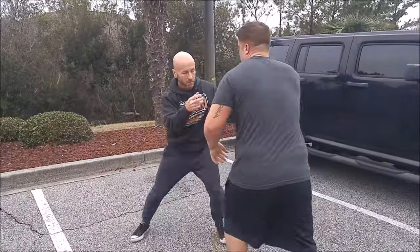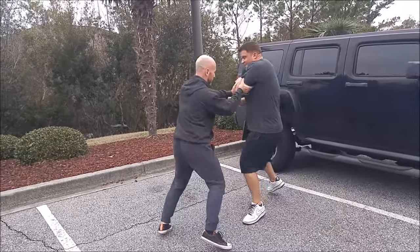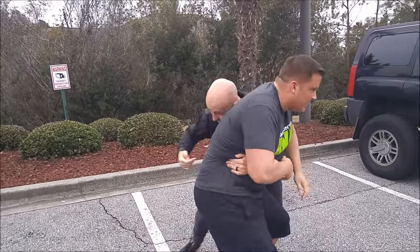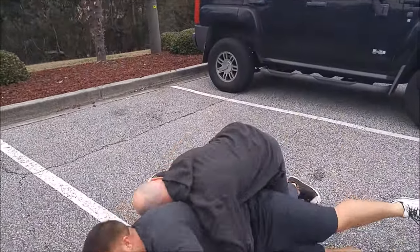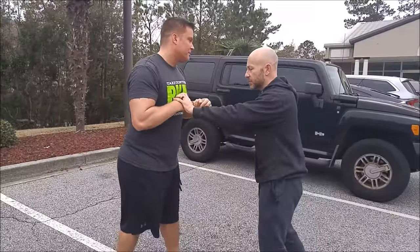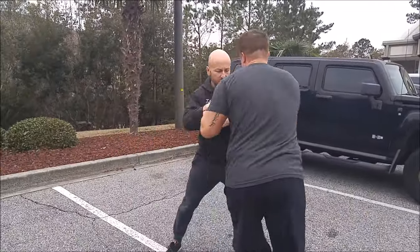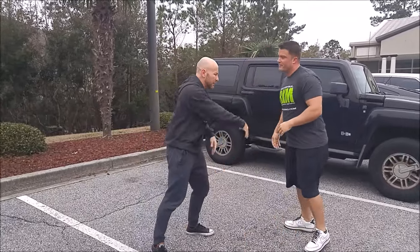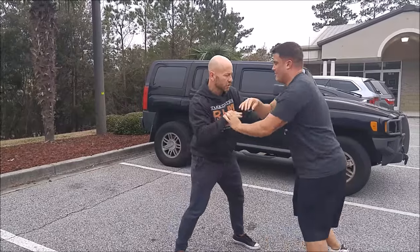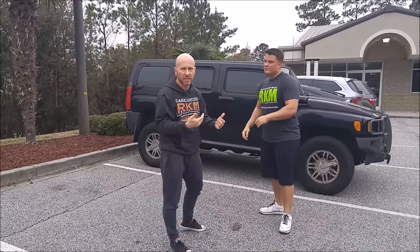Typically, most of the people that you try to arrest are not going to try to hurt you, but they won't always go along with it. Turn around, put your hands behind your back. He might not be ready to run and he might not be ready to fight, but he won't give me his hands. I can't turn him around — he's bigger than me and stronger than me.